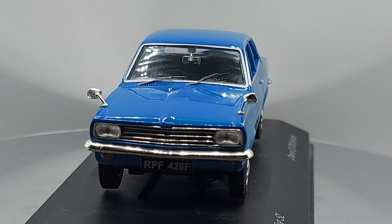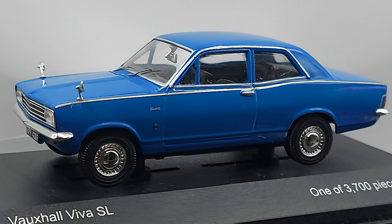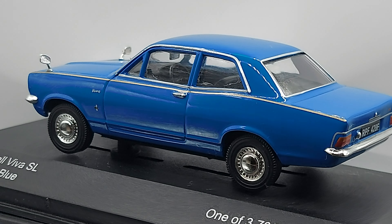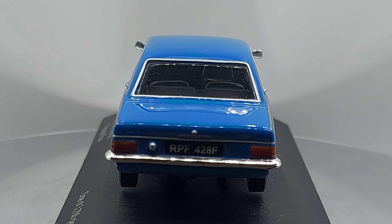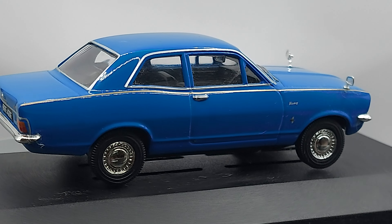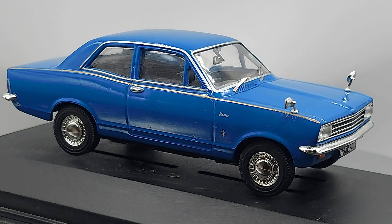Alright guys, so I'm back. What do you think about this model? Have you seen one in person? Have you driven one of these cars? Let me know where you guys are from — I'd love to hear if you remember seeing these cars, if you ever drove one, or if you collect them as diecast or resin.